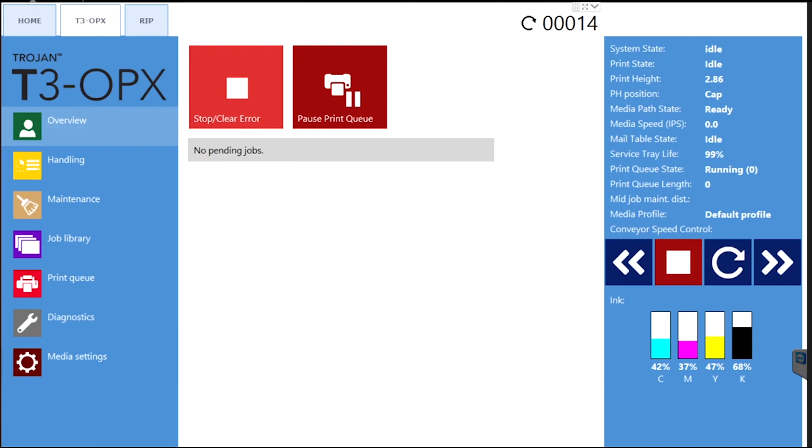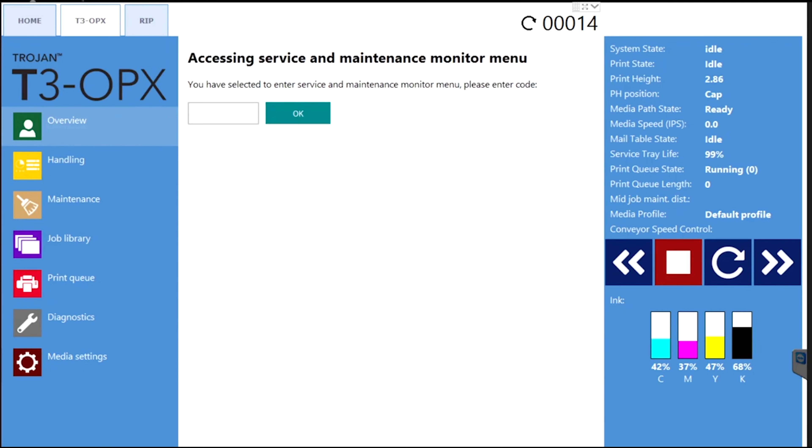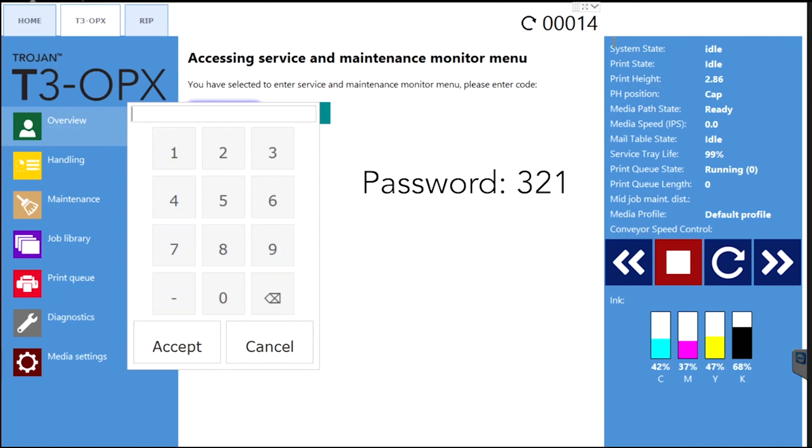To begin the purge process, open the service menu on the Trojan Control interface. Go to the T3 OPX tab and press on the touch screen on these three points in sequential order from left to right: one, two, three. The password is 321, then hit OK.